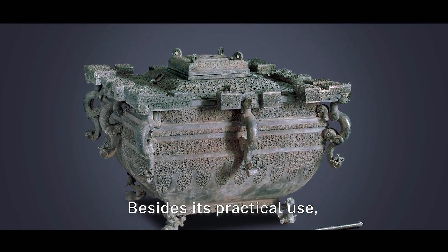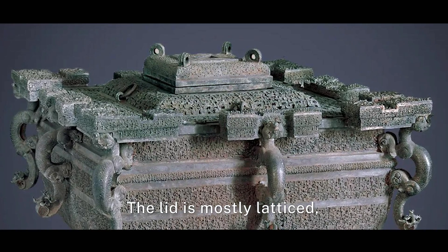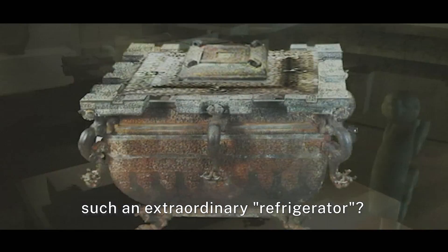Besides its practical use, this ice cauldron is also artistic. The lid is mostly latticed, with relief patterns all over. Do you want such an extraordinary refrigerator? See you later.